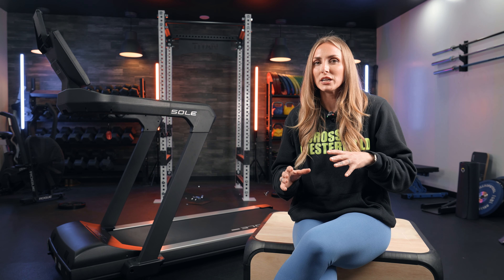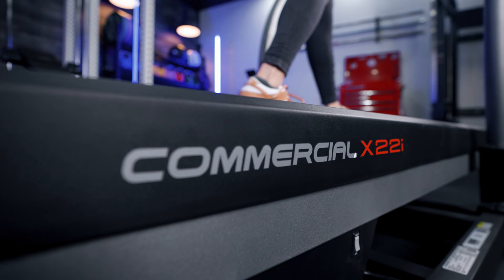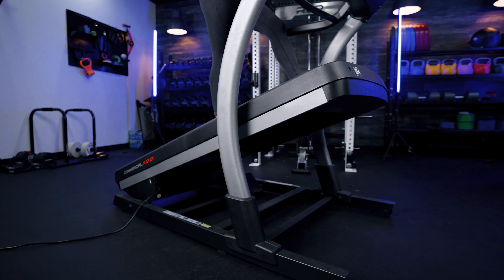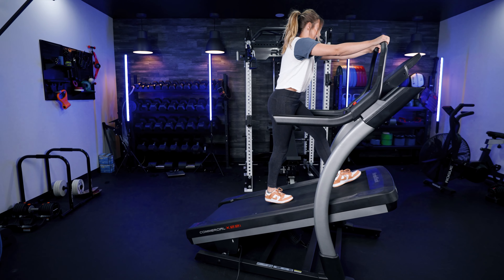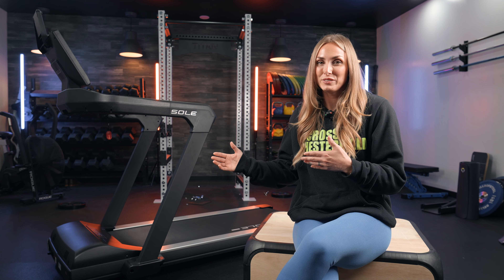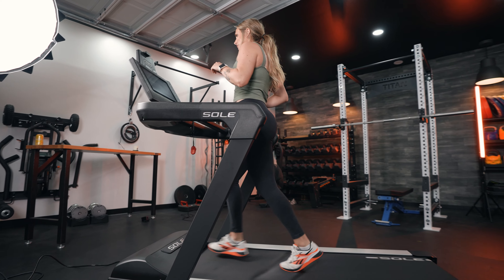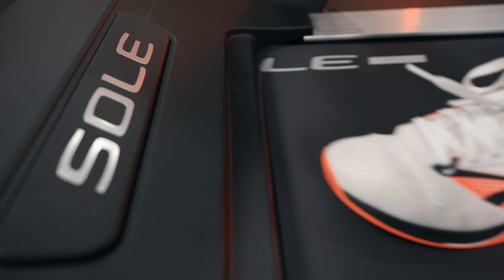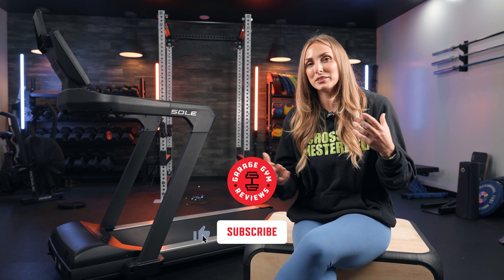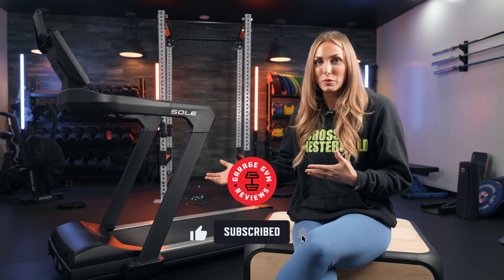The NordicTrack X22i is around the same cost as this Soul treadmill and has many similar specs — same horsepower, both have decline and incline — however the X22i goes up to a 40% incline and has integrated iFit programming on a 22 inch touchscreen, whereas this uses the mirror function on a 15.6 inch screen. Overall I do like this treadmill, but I probably wouldn't spend $3,000 on it if I'm a serious runner — I'd go with the X22i for its higher incline and built-in programming. Let us know what you think in the comments. This has been Lindsay with Garage Gym Reviews — peace.